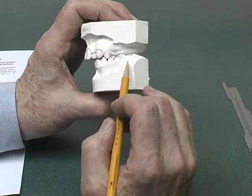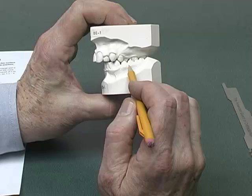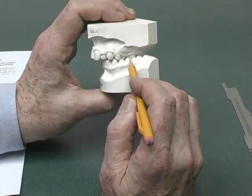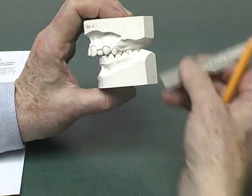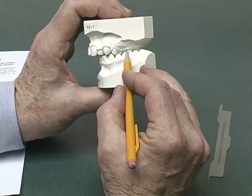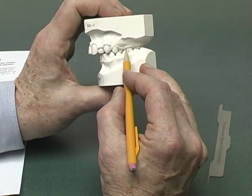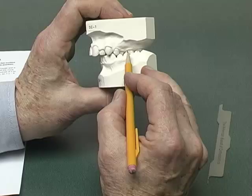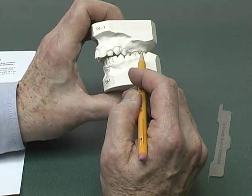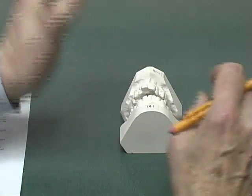Now looking at the left side, which is also in crossbite. Note that the vertical line is forward of the interproximal area, and the millimeter reading is two millimeters past the full step. So this score will be the full points for the full step class 2 — four points — plus one point per millimeter past that — two additional points — for a total of six points for the left side. So four points on the right, six points on the left: the score would be ten points for the occlusion on this particular set of casts.